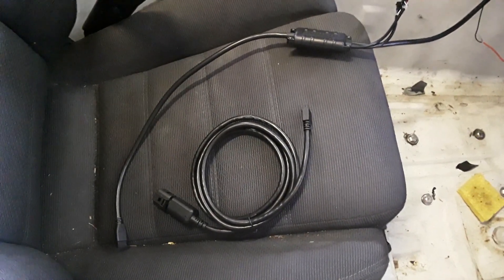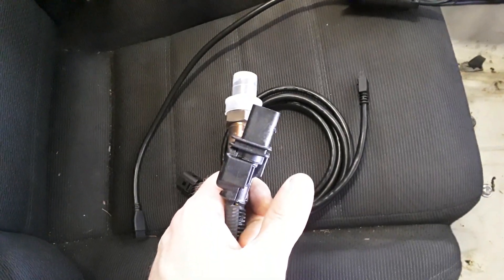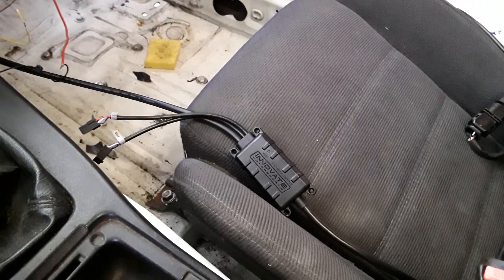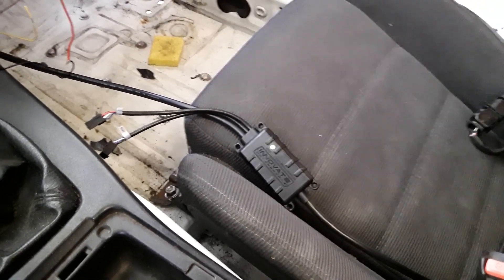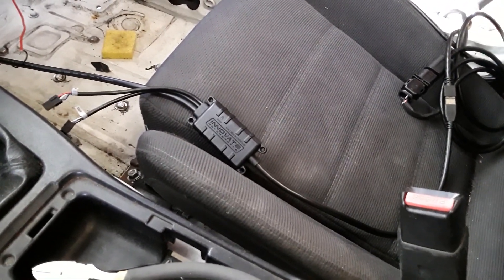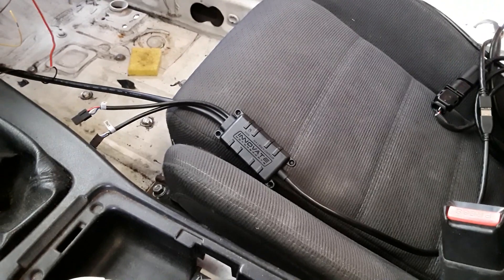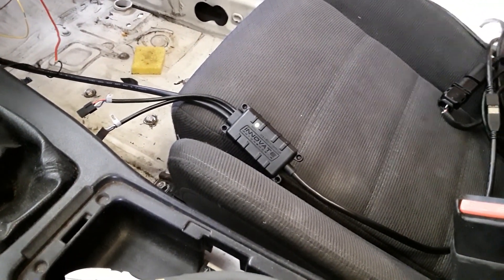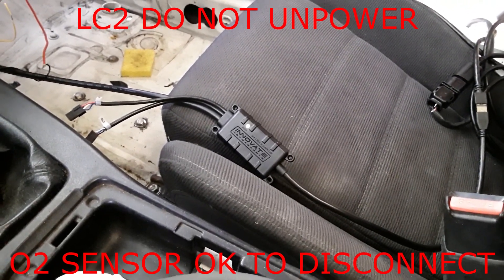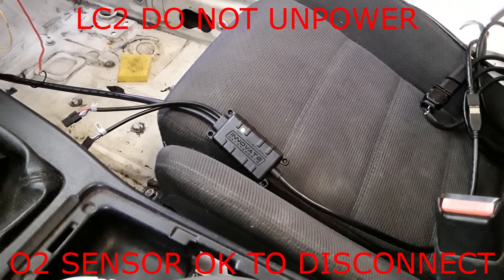With the LC-2 powered down, we're going to make the physical connection. The LC-2 gets connected to this extension wire, and the extension wire connects to the actual sensor cable. Car is off, going to accessories again — we should hopefully see a bunch of green flashes this time. You've got green to start, and then it'll take about 30 to 60 seconds. We are solid green — green means good to go. The sensor is calibrated. At this point, power everything down but don't undo any of your wires.